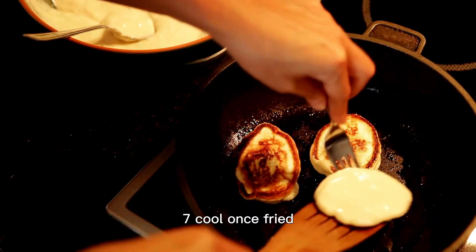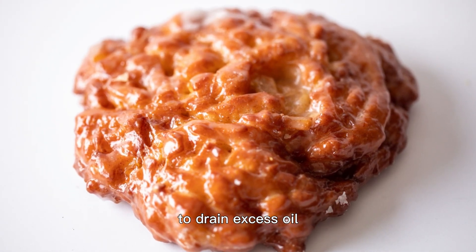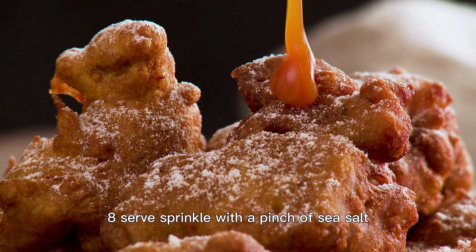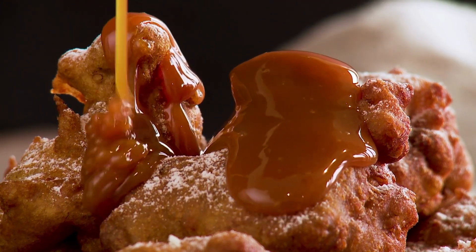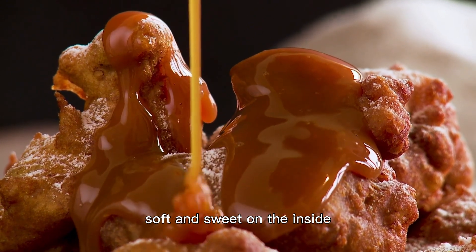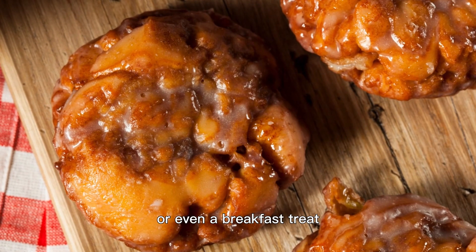Don't overcrowd the pan. Step 7: Cool. Once fried, place the fritters on a plate lined with paper towels to drain excess oil. Step 8: Serve. Sprinkle with a pinch of sea salt and drizzle generously with honey. Look at that golden beauty! Crispy on the outside, soft and sweet on the inside with that tantalizing hint of salt. It's the perfect dessert or even a breakfast treat.